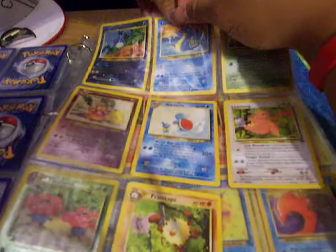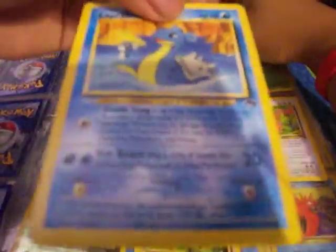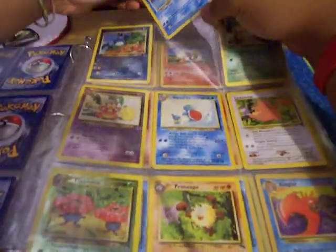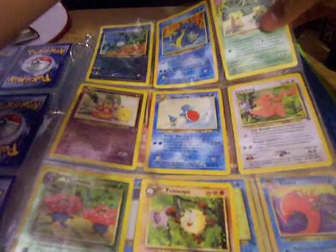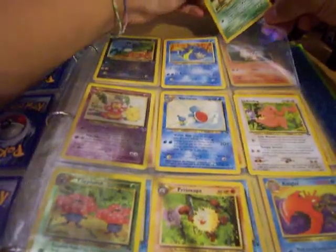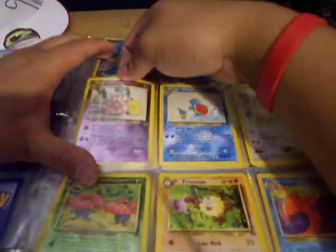Then moving on, we have Lapras — really simple there. And then Exeggutor — whatever your preference on the pronunciation is.